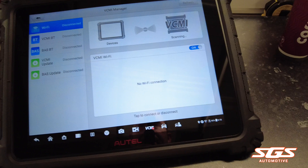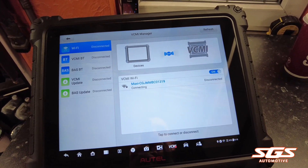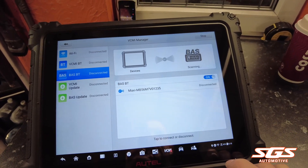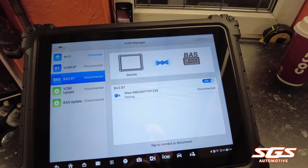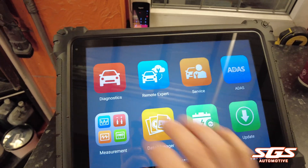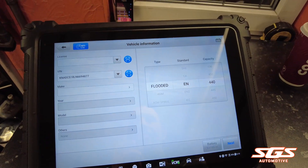Go into your VCMI settings and check that you're going to be connected — press your refresh button and it'll connect to the VCMI. Once that's connected, make sure that you also connect your battery tester. Then go into Battery Test, then Vehicle Battery Test. They're not very reliable at decoding the VIN on these, but that's not critical anyway.